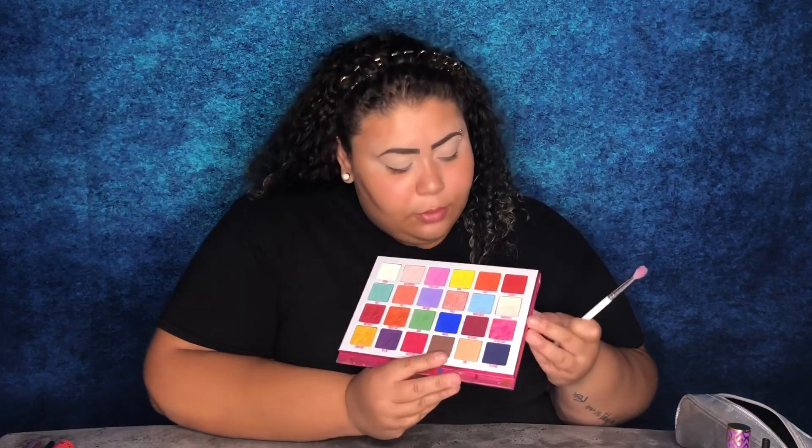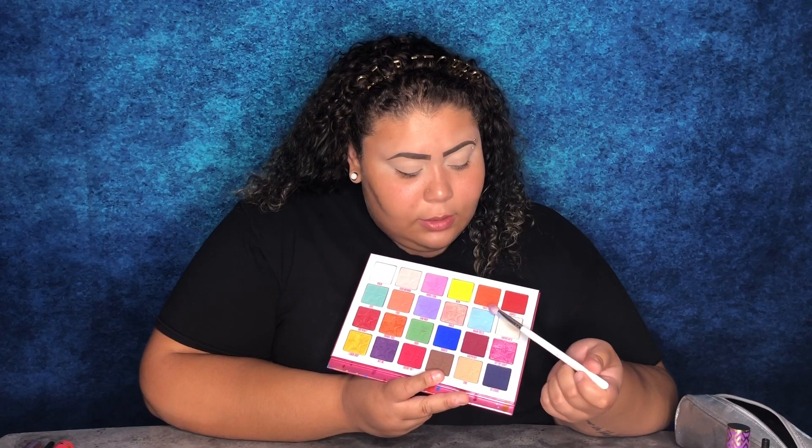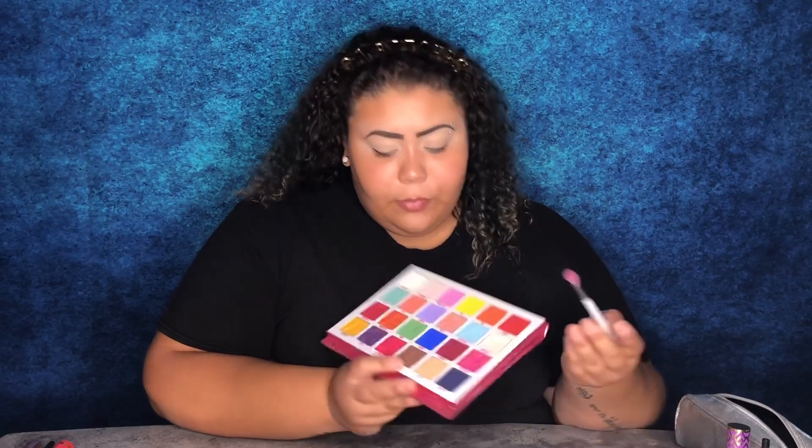I'm going to do another cut crease look today. The three colors I'm going to use are from the Jeffree Star Jawbreaker palette: Wow, Suck, and Licorice. I'm going to take Wow, which is that bright yellow shade, and apply that to the inner cut crease corner.